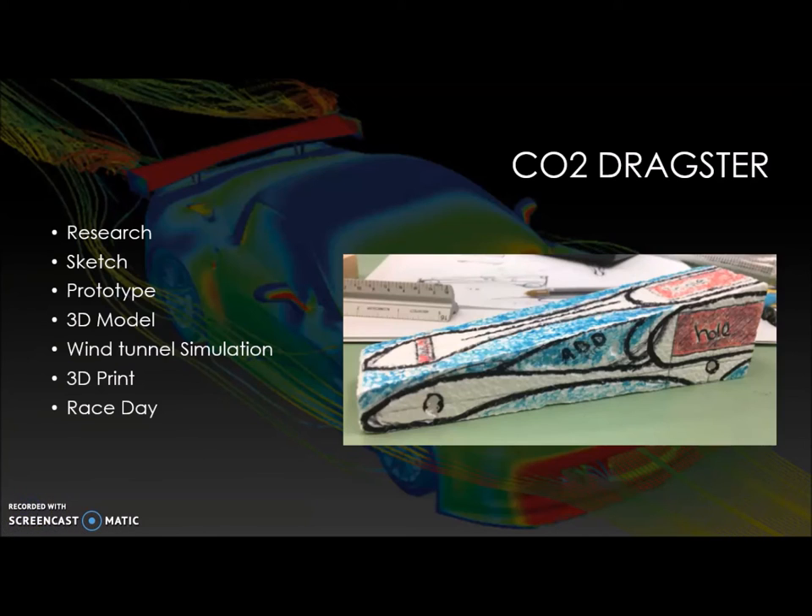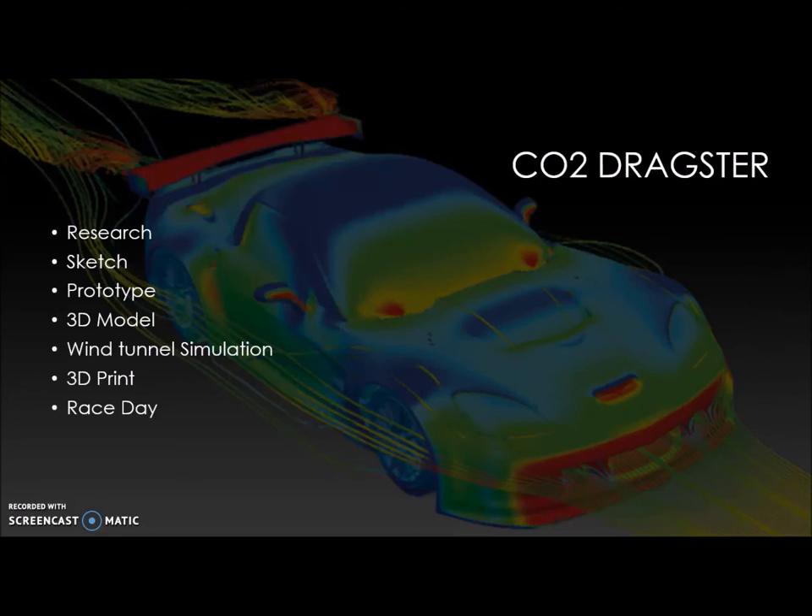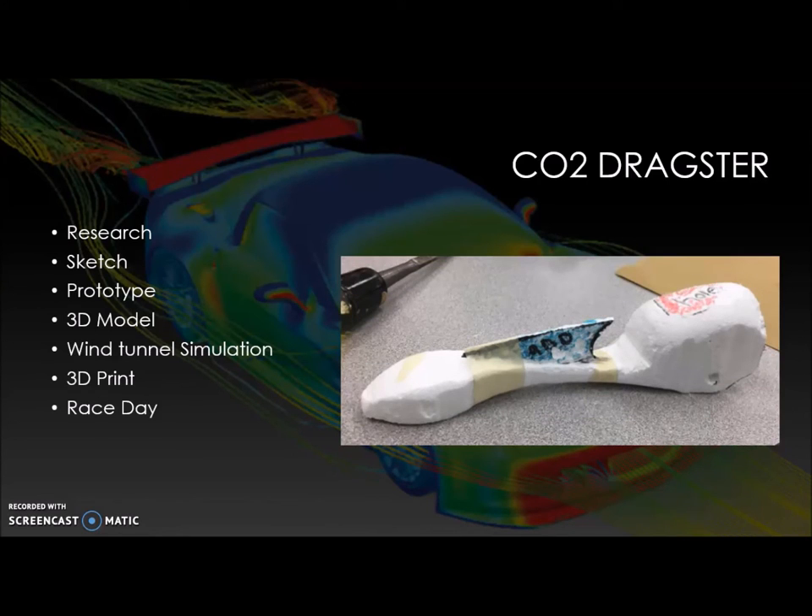After drawing out what I wanted my CO2 dragster to look like on the styrofoam, I used the foam cutter to cut it out, and then I had to tape my shark fin to the top of it because I couldn't get it to stay on just with the foam.